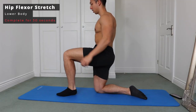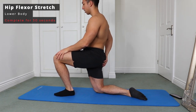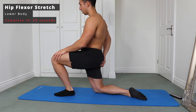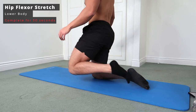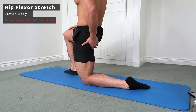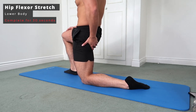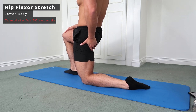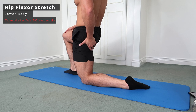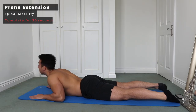Next up we're going to do a hip flexor stretch, which is especially important if you want to improve your squat. I'm stretching off the hip flexor and grabbing the glute on the same side, because tensing the glute is actually going to help you stretch the hip flexor more. Push that hip forward and try to contract your glute — the more you contract it, the more you'll feel it in the hip flexor. It's definitely recommended to tense that glute when doing this movement.